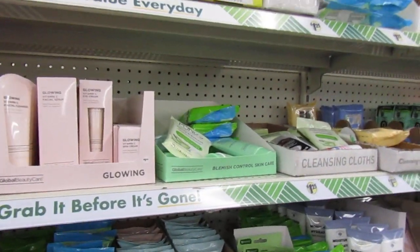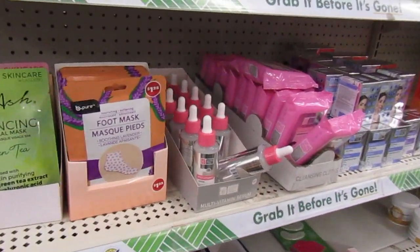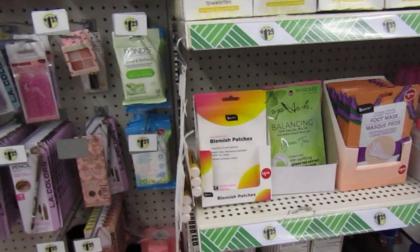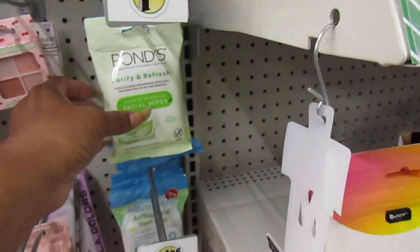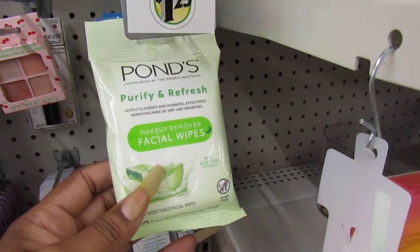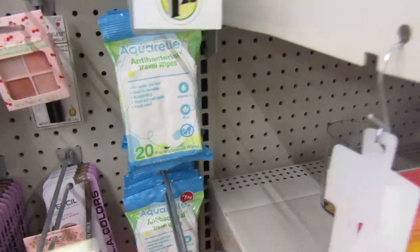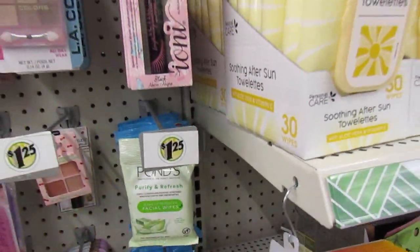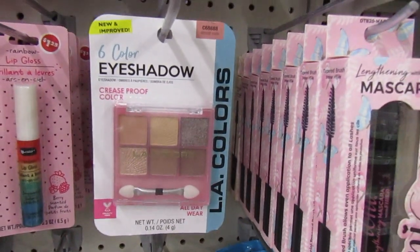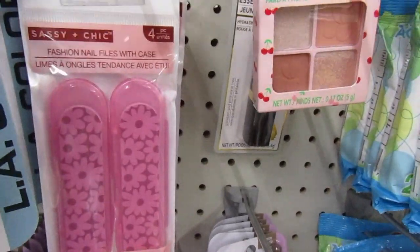The Global Beauty Care - they have a lot of global beauty ones really coming up in other Dollar Trees. I can't wait till mine has it. And they have the Be Pure Glimmage Patches. I've never seen this before. Ponds Purifying and Refresh Makeup Remover Facial Wipes. Anti-bacterial travel wipes. Here's six-color eyeshadows by LA Colors. Chic Fashion Nail Files - in a case, you get four in there.